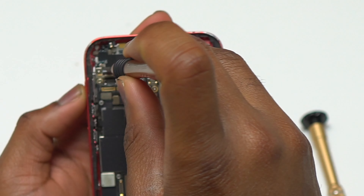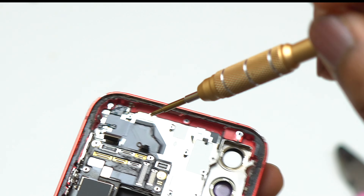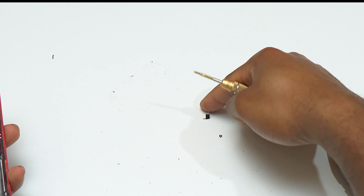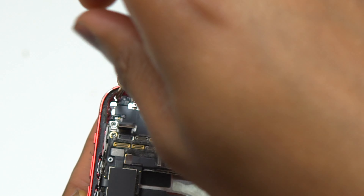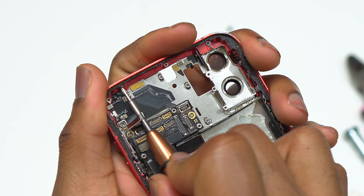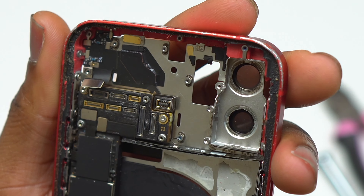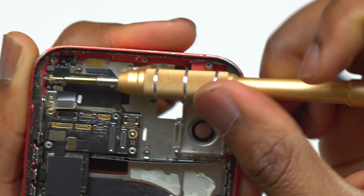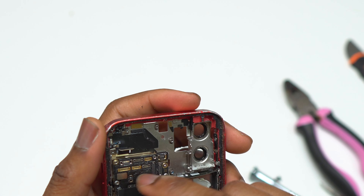Next, disconnect the flex cables still on top of the motherboard and start removing the screws holding the remaining components. This type of body swap is not for the weak — it is very difficult and you need to be organized. The way I organize my screws is to take each screw and place it in the position where it was removed, then place the component in the center so I won't mix screws during reinstallation. It is very easy to miss something that can cost you a component.